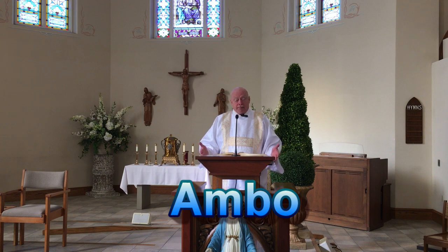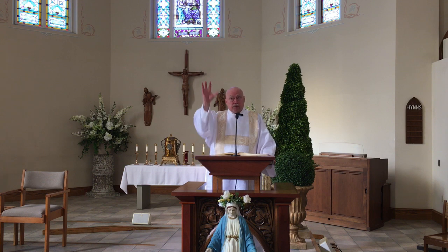We're standing at the Ambo — the place where we read the Word of God. I'm reading from the Book of the Gospels. If you remember at Mass, the musician will play the Alleluia verse, and the deacon will come to the priest and ask for a blessing. The Father will give the deacon the blessing, and the deacon will carry the Book of the Gospels from the altar and bring it over to the Ambo. When the Alleluia verse is done, we begin our reading.